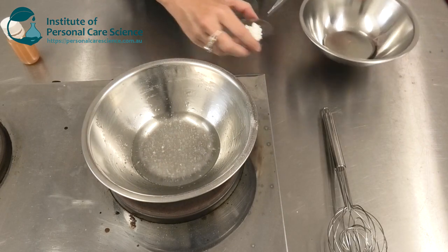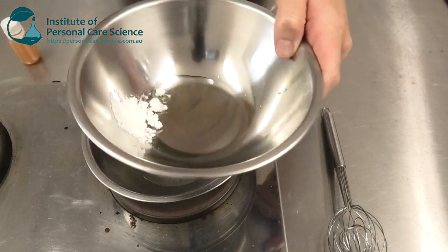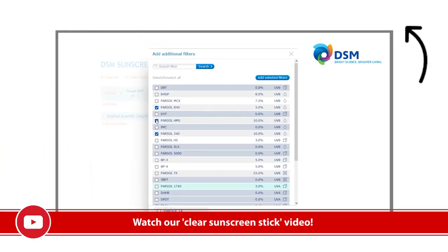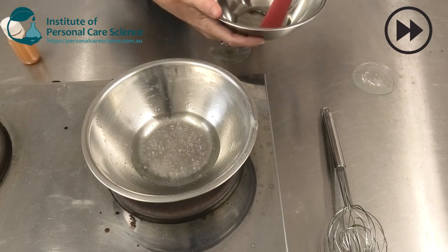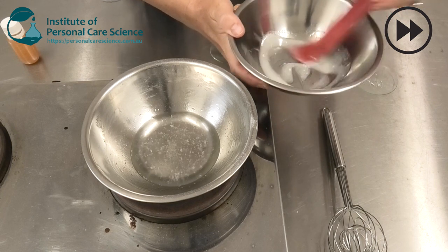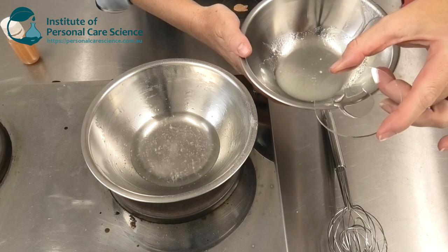Now while that's heating, I'm just going to combine my UV filters. Now if you've seen my other video on creating a clear sunscreen stick, you'll have seen the use of a sunscreen calculator, and that helps me combine the right UV filters to get the required SPF and make sure my product stays completely clear. Now to that, I'm just going to add another stabilising agent, Glucate DO Emulsifier.